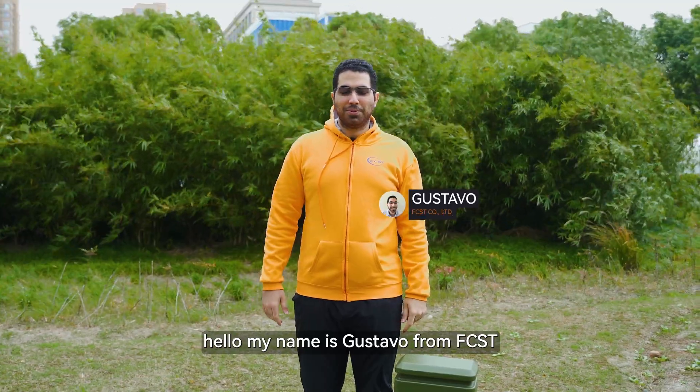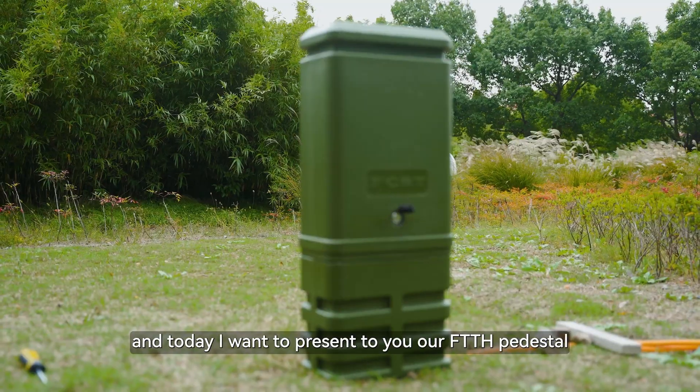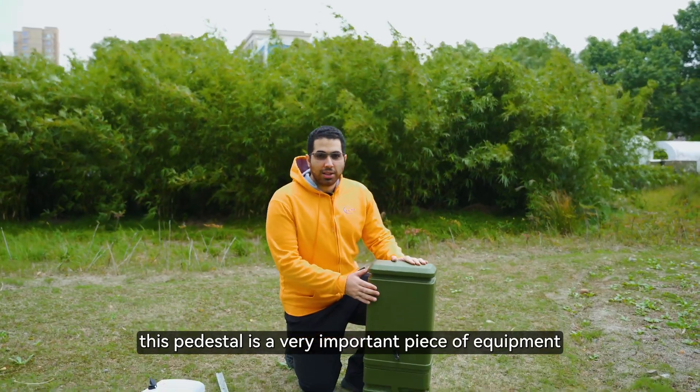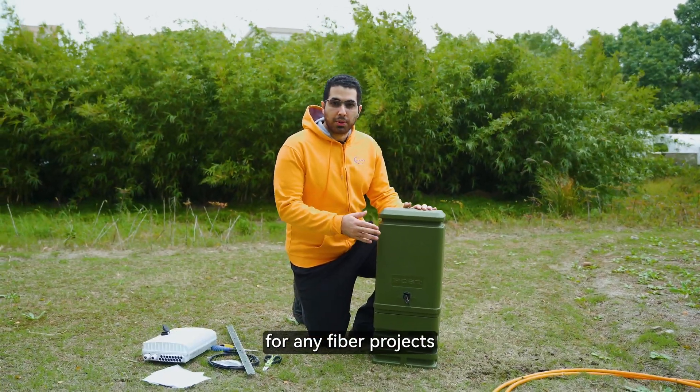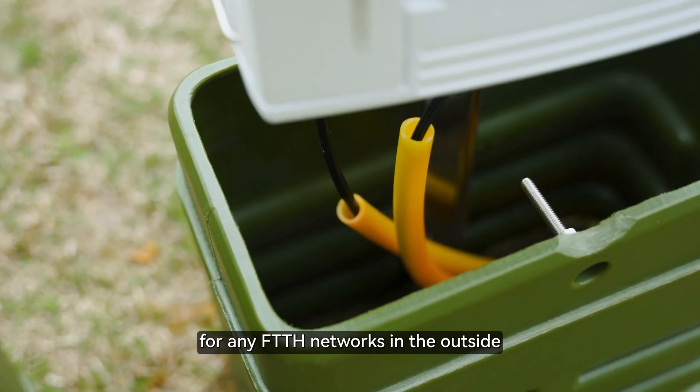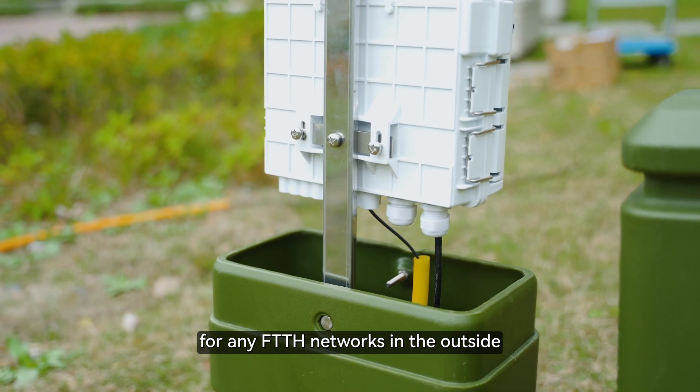Hello, my name is Gustavo from FCST and today I want to present to you our FTTH pedestal. This pedestal is a very important piece of equipment for any fiber projects as it presents a distribution point for any FTTH networks in the outside.